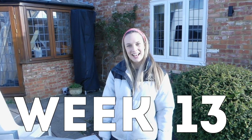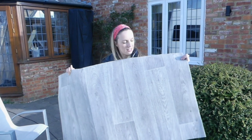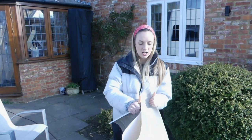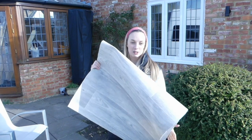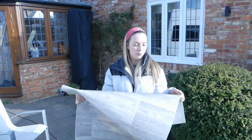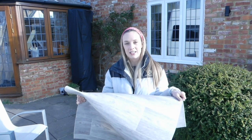Hey guys, it's week 13 and it's Tuesday today. We're going to get on with our flooring. We've got this vinyl flooring in a nice grey colour that we're going to cut to size and then spray adhesive down. Harry's family friend donated this to us, so we got it for free with the adhesive. We found a really similar one on Amazon which we're going to link for you, just in case you want something similar.